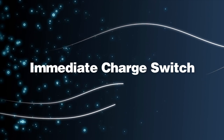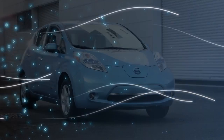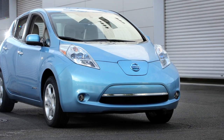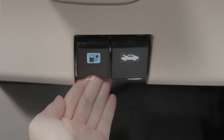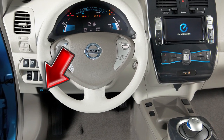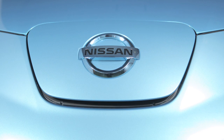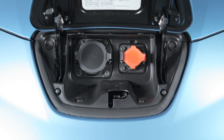Go to the Immediate Charge Switch chapter for more information on immediate charging operations. In order to charge your vehicle using any of these methods, you will need to open the charge port lid by pulling its release handle on the lower left side of the instrument panel. The charge port lid will spring up slightly. Slide your hand under the lid and raise it until it locks in place.